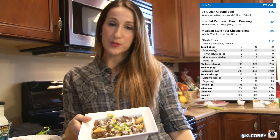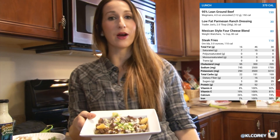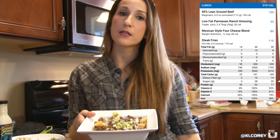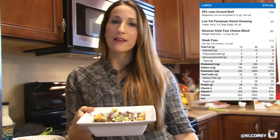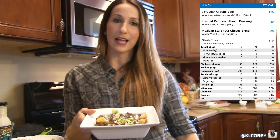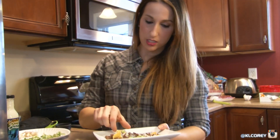Yeah, there's my little idea. If you guys want to try this recipe out, let me know how you like it. And if you want other tips on how to stay healthy and reach your goals, let me know — comment below and I'd be glad to help you out. Oh, it's super cheesy!